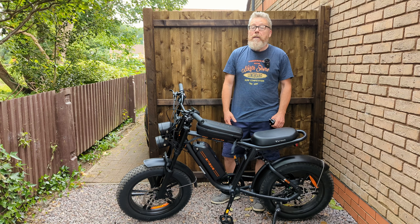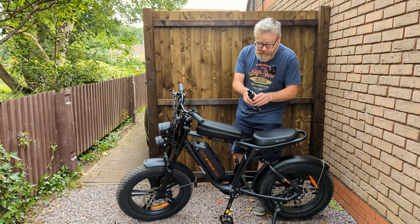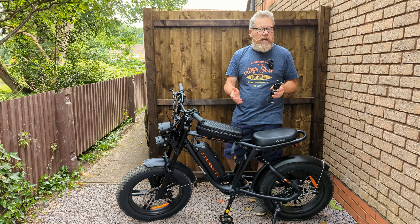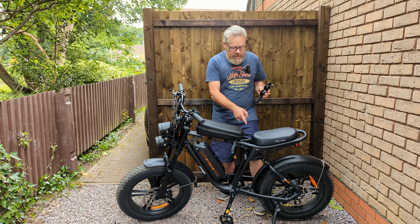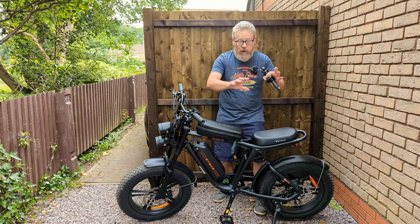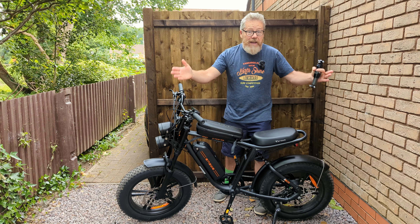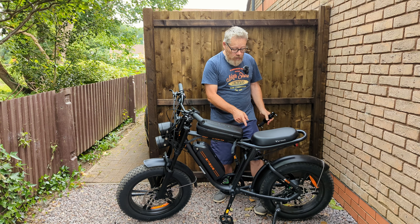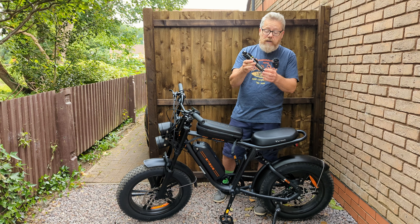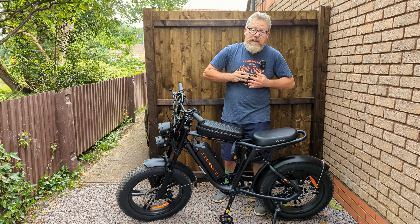Of course I want a refund! Anyway, bit of a waffle. So I was a bit miffed off and went on Amazon, had a quick look around, and I found this cheap shock for about 27 quid. I'll put the price and the name on screen. There's the original one there.